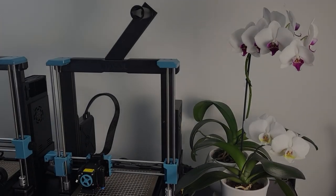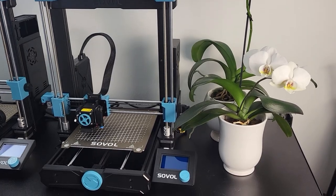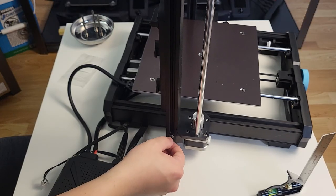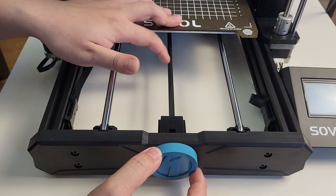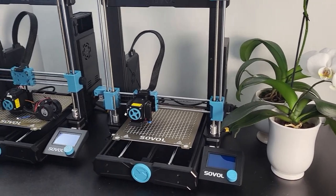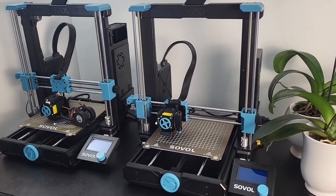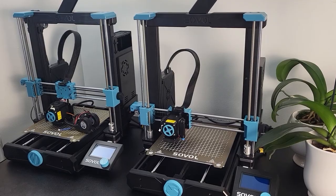Hey guys, Savage Owl here. Today we are going to do a complete beginner guide for Sovol S306 — from assembly, bed leveling, calibration, and slicer settings. We are also going to dig into some of the details of each step, cover some of the common known issues, and provide solutions for them.